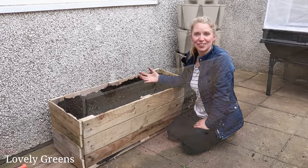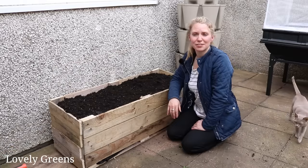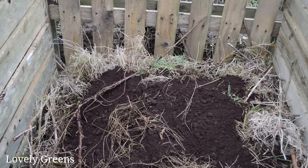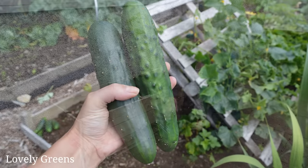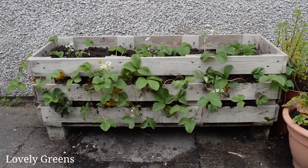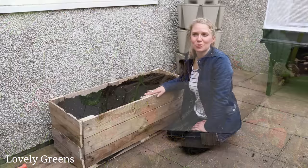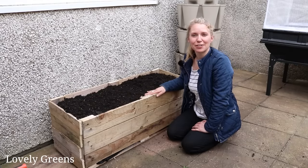I'm going to water this in and then start planting tomorrow, making use of this dead space on the patio. If you have any questions about building this, leave them in the comments and I'll get back to you. I have loads of other ideas for using pallets for the home and garden, both on my YouTube channel and at lovelygreens.com. This is very similar to my strawberry pallet planter video — go check that one out. See you next week on Lovely Greens!